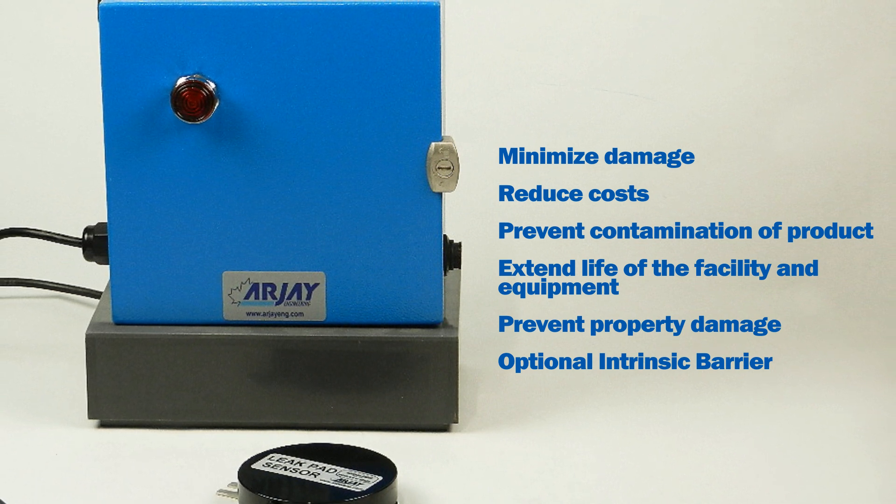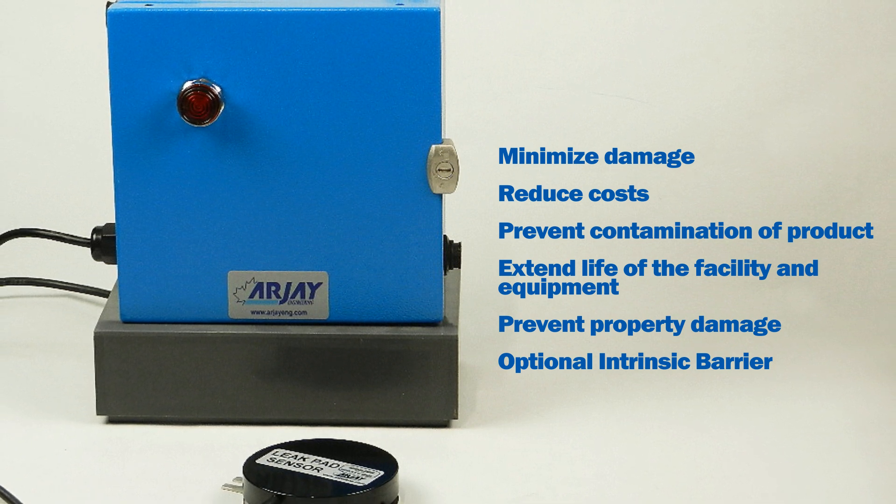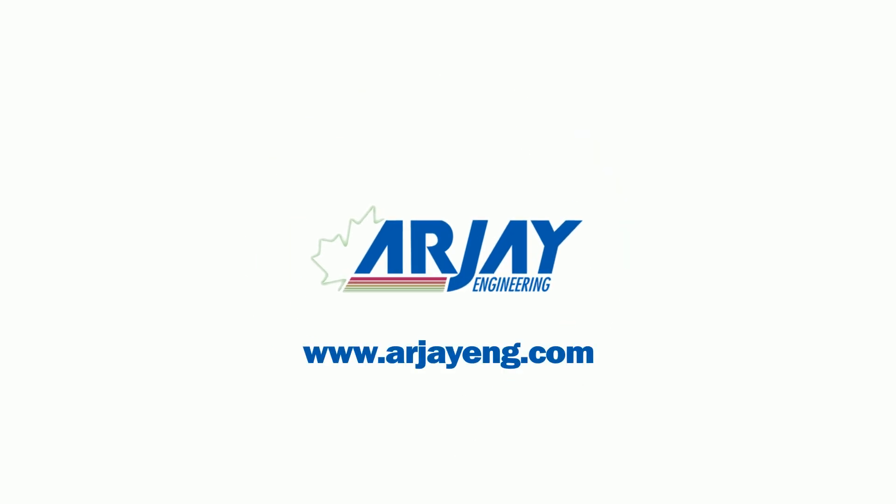The leak detection alarms are also available with an optional intrinsic barrier to make the sensor assembly intrinsically safe for hazardous locations. For more information, visit rjeng.com.